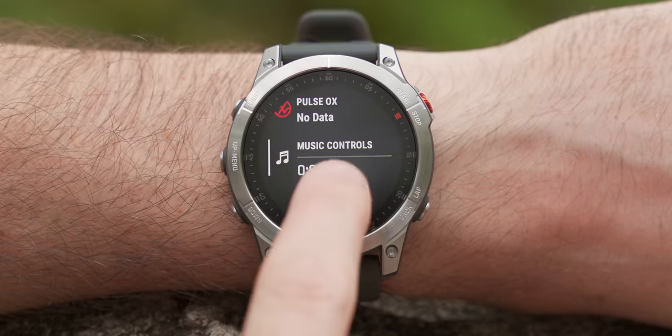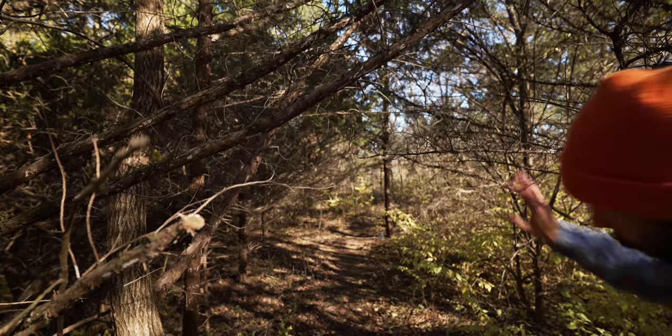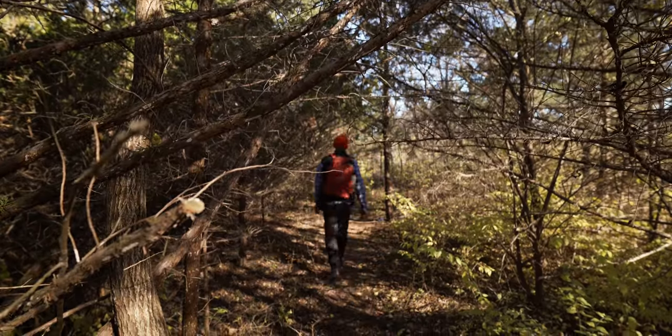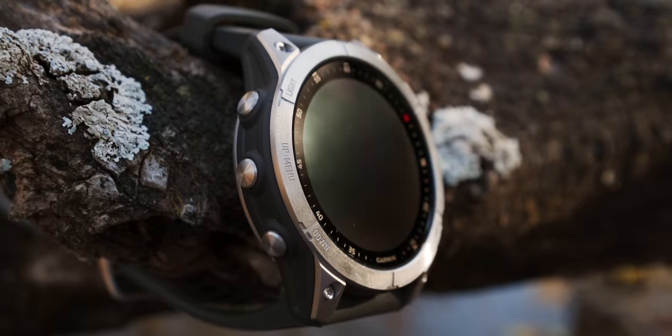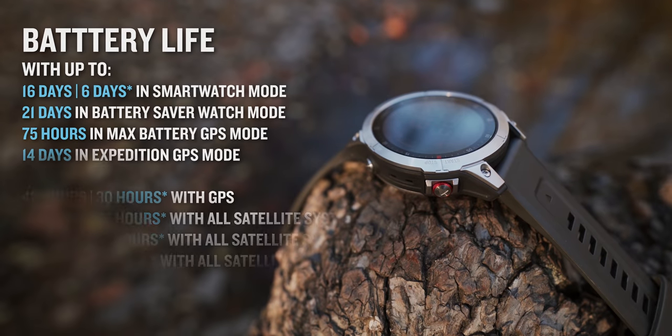With all of these mapping features at your fingertips, you'll certainly have an Epix adventure — I mean, an epic adventure. This GPS smartwatch does a lot, but with 24/7 wearability and more features than you can even imagine, the battery life in the Epix still proves to be an epic beast. Check these numbers out.